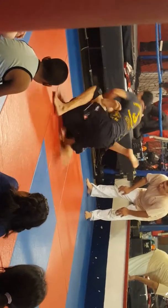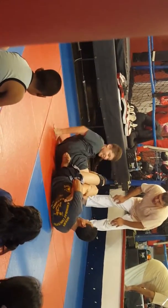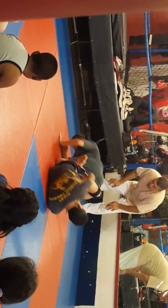Arm bar from the guard. Grab an arm. Get out of there. Turn. Turn. Turn. Go get him. Get him.